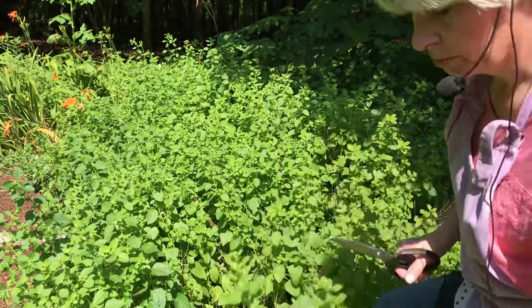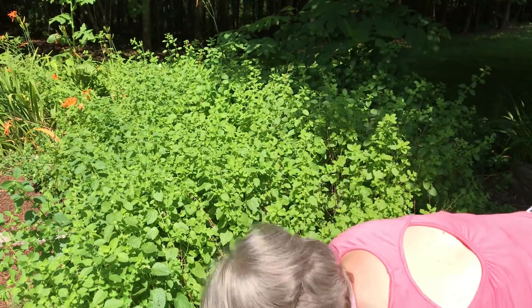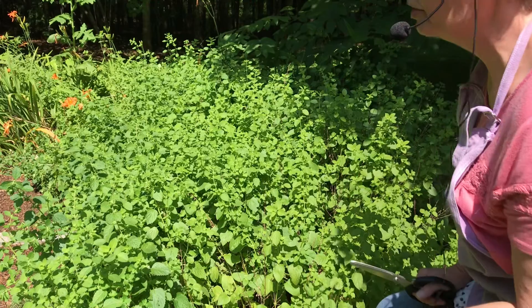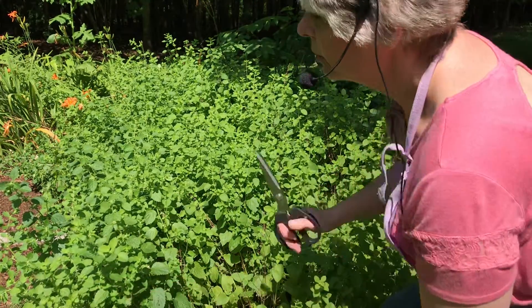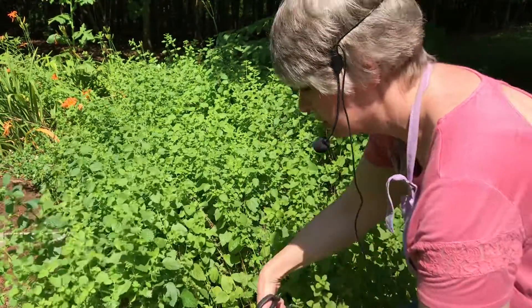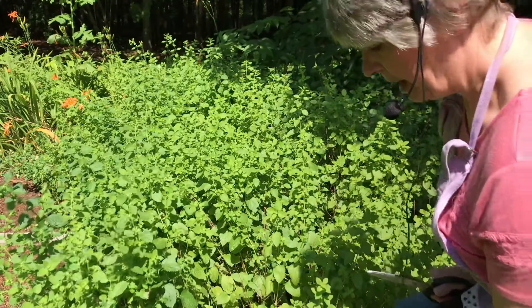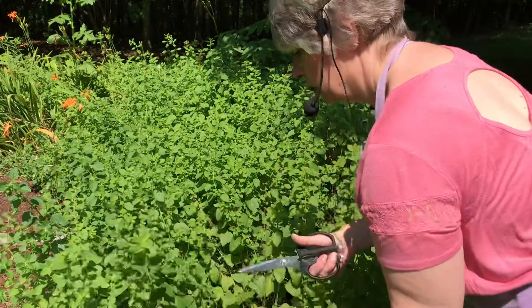It's good to harvest your herbs every year before they go to seed, and then you can have some to dry. I also have oregano — my oregano is kind of dying down — but sage, I had to buy some new ones this year, though normally they come back every year. This lemon balm has just exploded, so it grows really well.